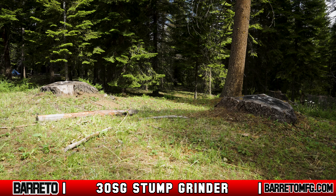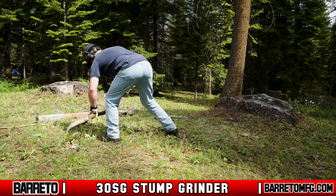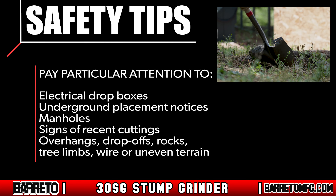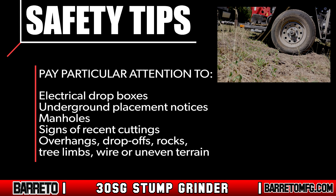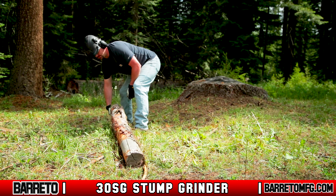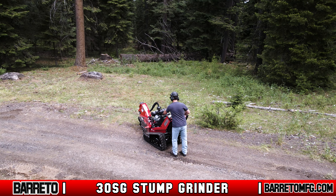Always do an assessment when you arrive on site. Look around for any conditions or obstructions that could block cutting or make operating unsafe. Pay particular attention to electrical drop boxes, underground placement notices, manholes, signs of recent cutting, overhangs, drop-offs, rocks, tree limbs, wire, uneven terrain, existing trenches or holes, and any toxic ground conditions. After the assessment, clear the area of debris, branches, and rocks to the best of your ability. If there is a source of sparks, flames, or flammable vapors nearby, do not operate.